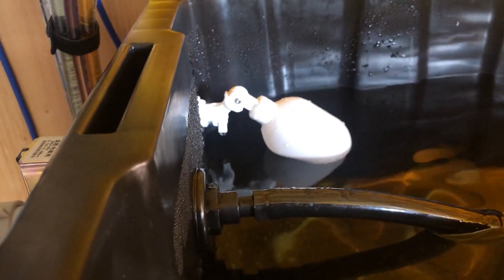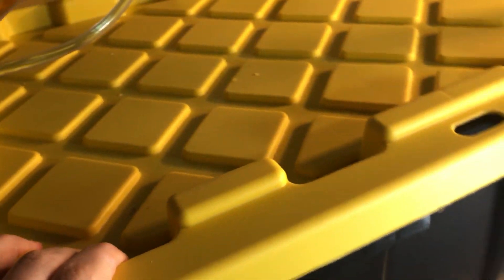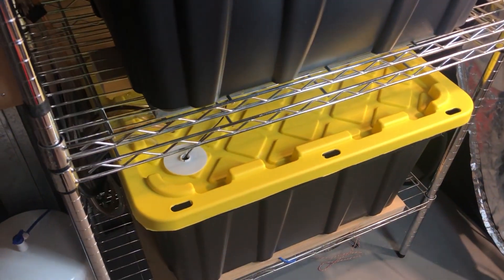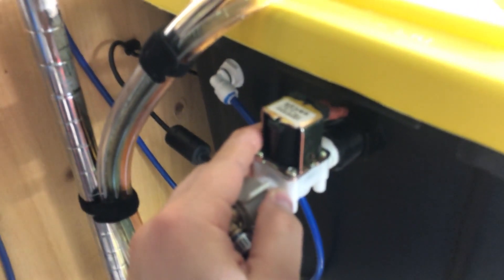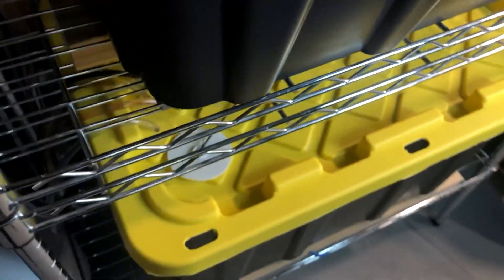The blue tube comes through a float valve to keep this thing permanently topped up. This res is feeding both a DIY humidifier in the tent, which is kept topped up on a float valve, and it's also feeding down into my mixing res. To get water from here down to there I was concerned about siphoning, so I put a pump in, turn that on along with this solenoid, and that allows water to flow down through.